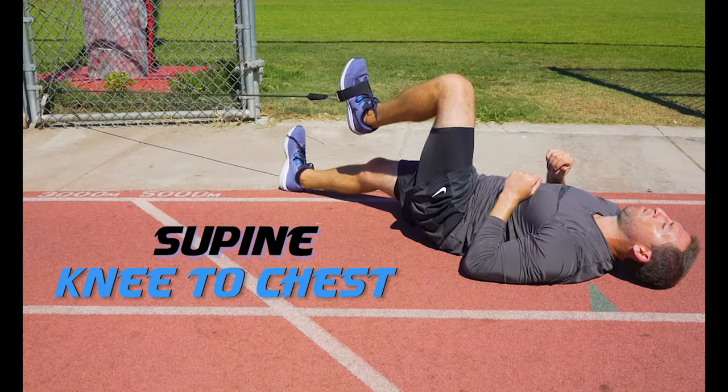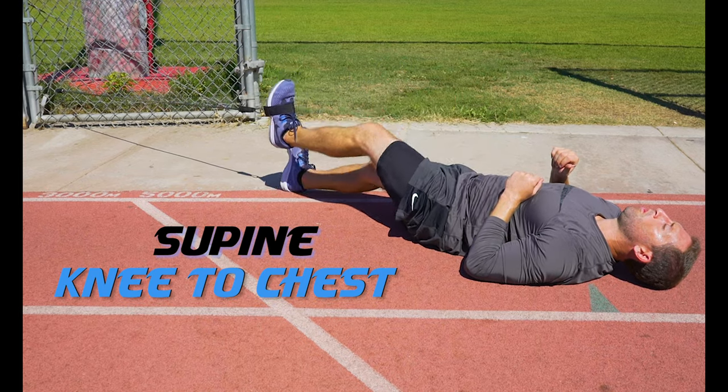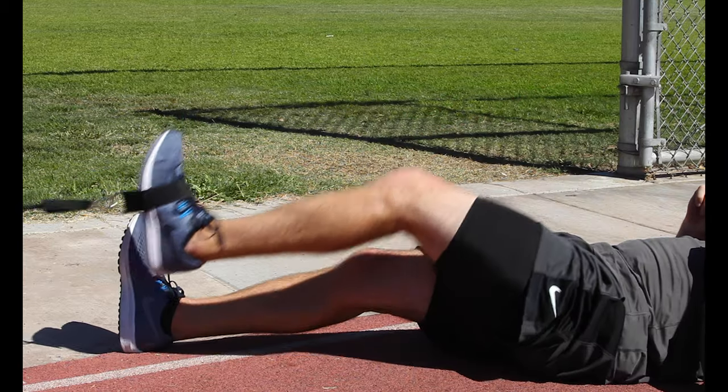Supine knee to chest: lie flat on your back in a supine position. Strap the band around the middle of your foot and drive your knee up to your chest. Make sure to keep your toe pointed up and your leg at a 90 degree angle.